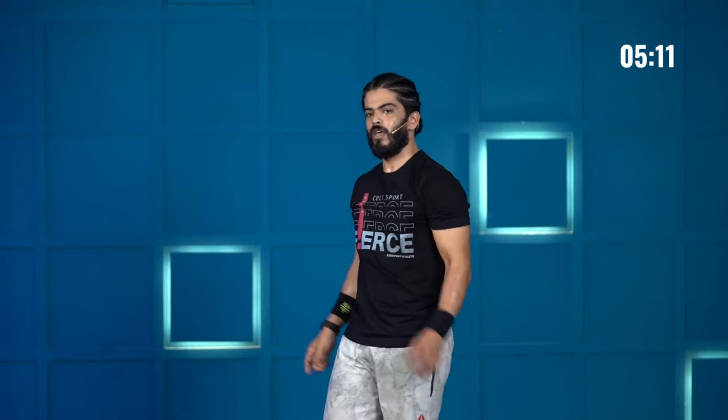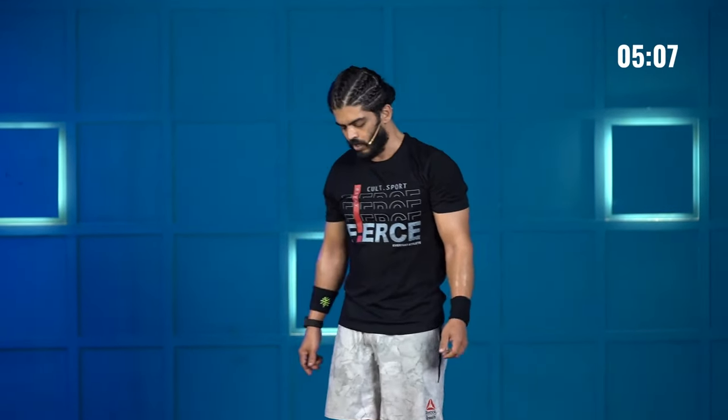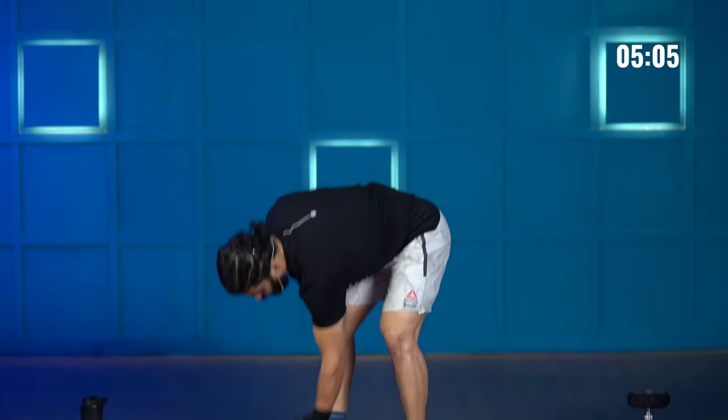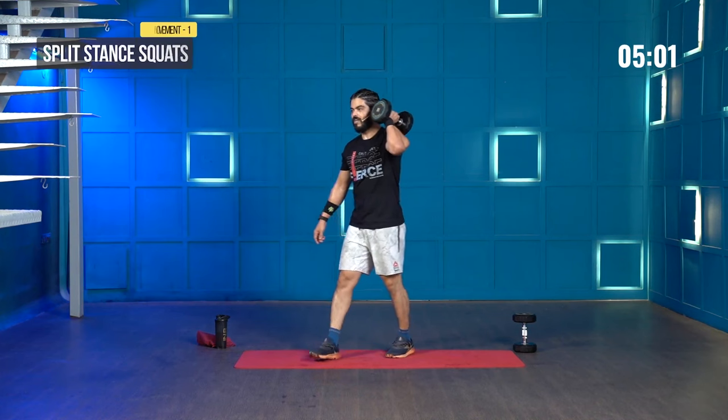That was round 1 — you're almost 5 minutes into it. Let's try and get one more round. Grab the dumbbell, get it up onto your shoulders. Split stance squats on the right side, let's go.